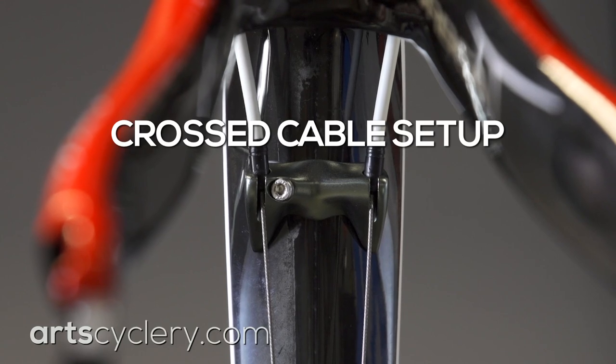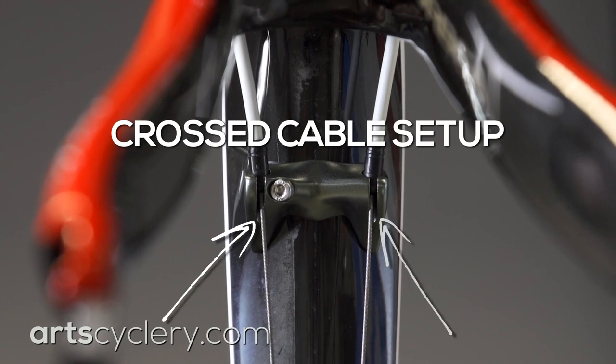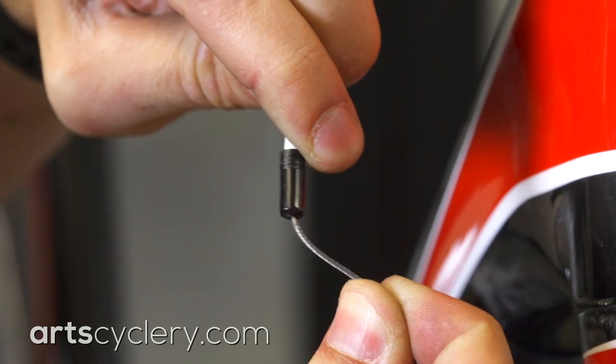Depending on the orientation of the cable stops on your frame, the cable may rub on the stop or slowly saw through the cable housing ferrule.